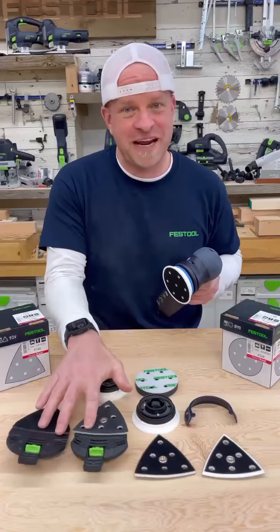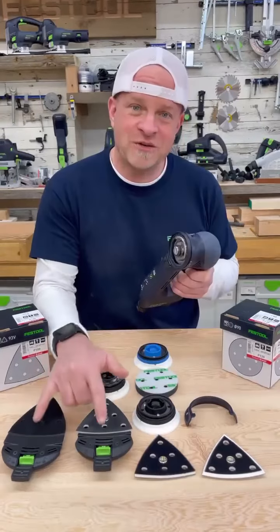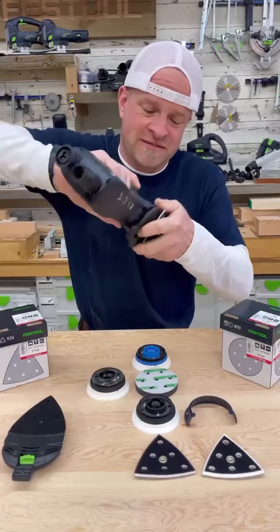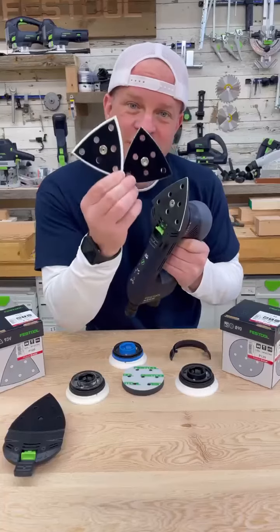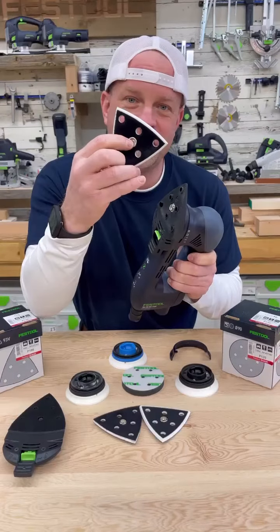That's where these come in handy. You can take the 90mm pad off and then twist this knob over to the delta sander position and then use either of these two delta shaped pads. To clip them in, you have to push this green lever up and then put the sander in and twist it in place. With the delta shaped sander, you also have a soft, medium, and hard option for the sanding pads.